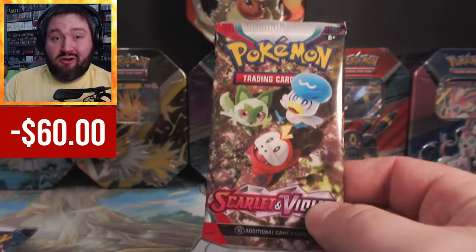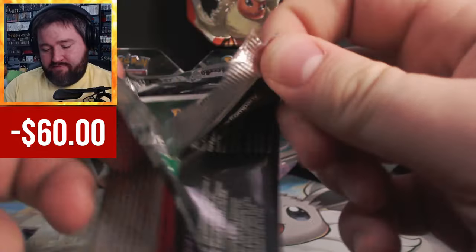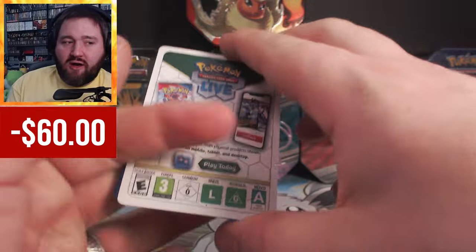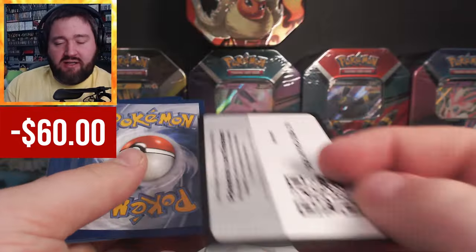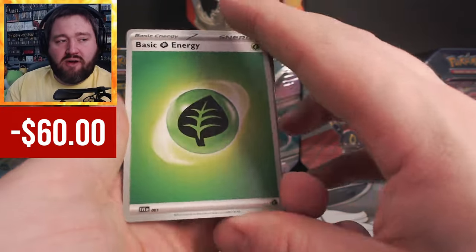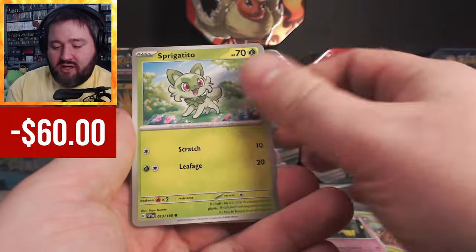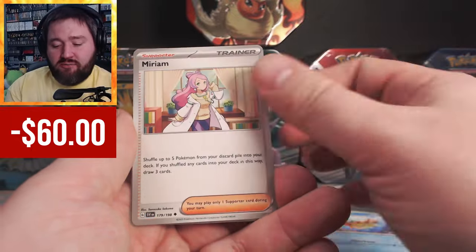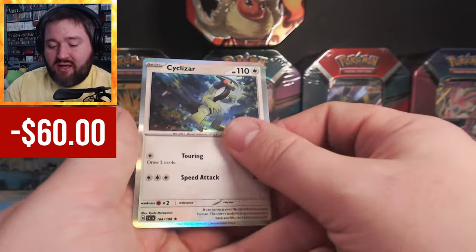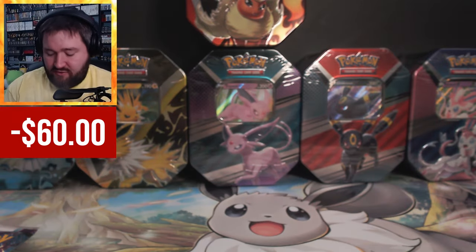Here comes Scarlet and Violet pack number one. One card to the front — it's a Grass Energy. Sprigatito, lots of grasses here. Judge, Float Soul, Miriam, Mabostiff, Starlee, and a Cyclizar. Nothing too special out of that first pack.